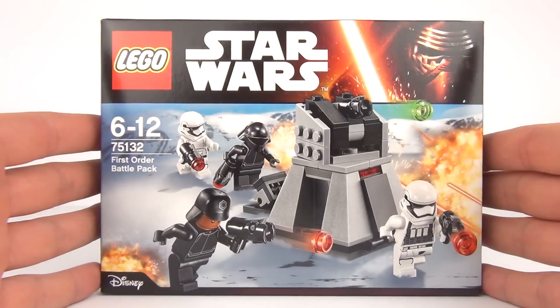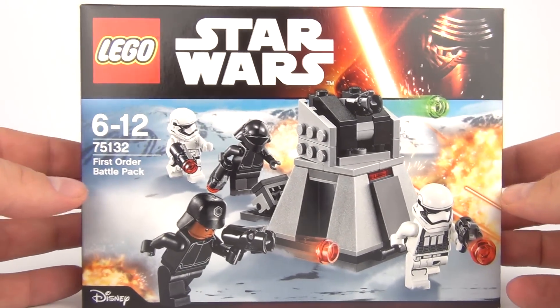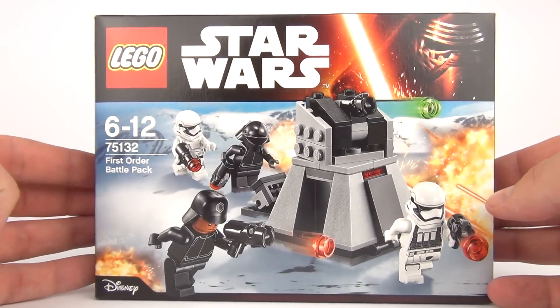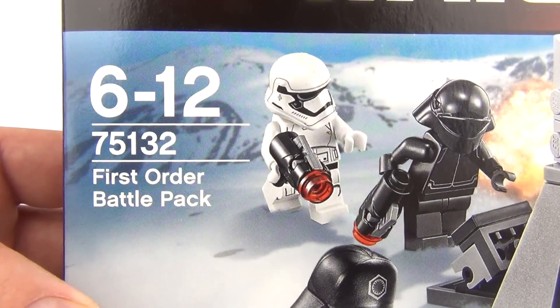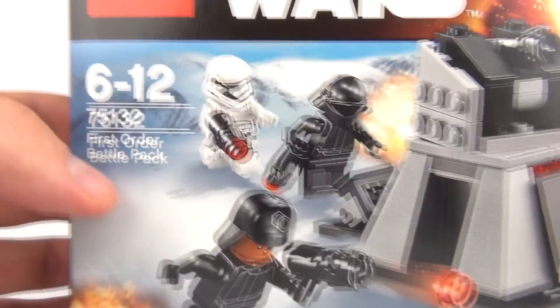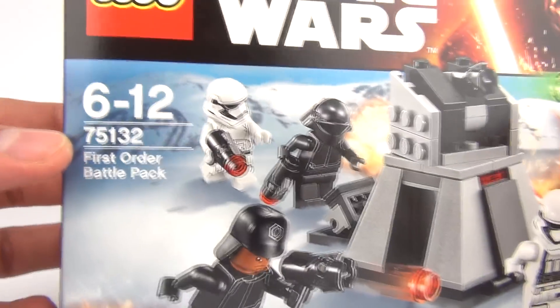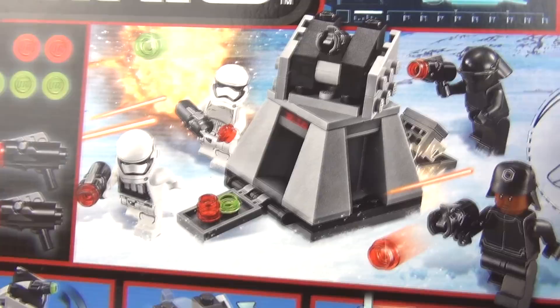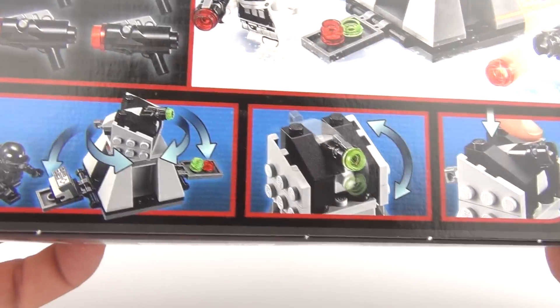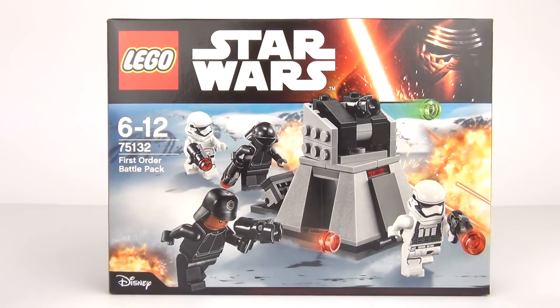Hey guys, welcome back to Toy Review TV. We have a LEGO Star Wars The Force Awakens 2016 set to review. This is one of the battle packs — it is the First Order Battle Pack. 75132 is your set number. This looks awesome. We have the new design Stormtroopers in there, and on the back we can see the set in action. It does come with a few features, including a firing missile. Let's open this up and see what we get inside.